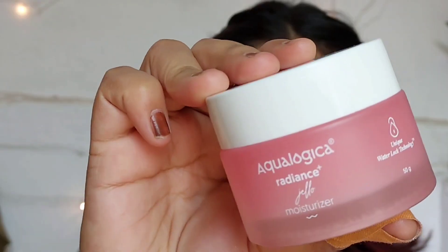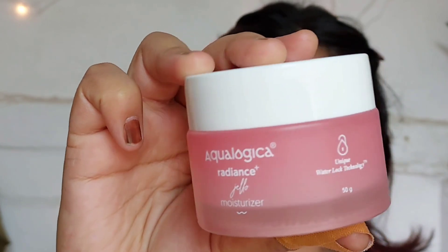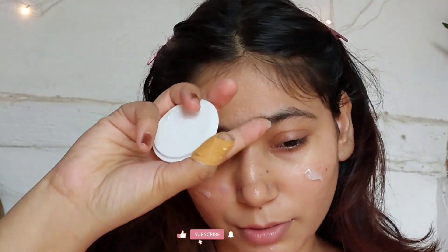Moving on to the moisturizer — this Ecologica jello moisturizer. It's good, it doesn't look bad. This is my second tub. I used it in winter and summer, but I think it was better in winter, not so much in summer.